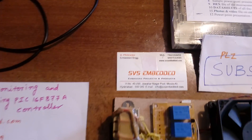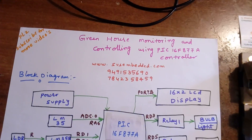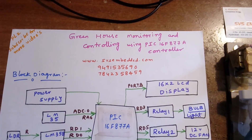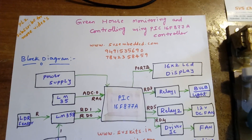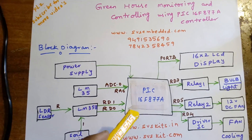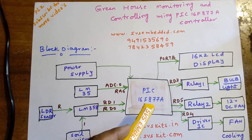We are from SOS Embedded. The project title is Greenhouse Monitoring and Controlling using PIC16F877A. We are using a PIC microcontroller — it's a mini academic project, and here I am using the PIC16F877A.